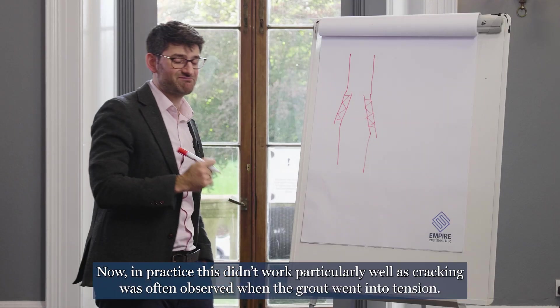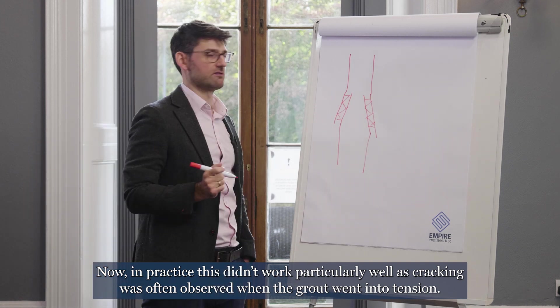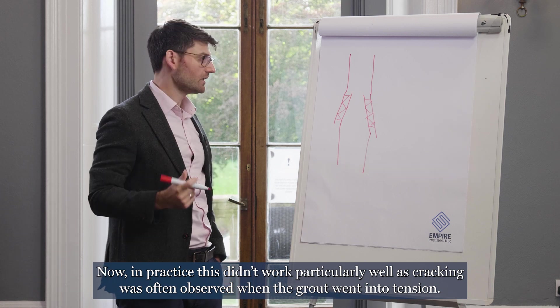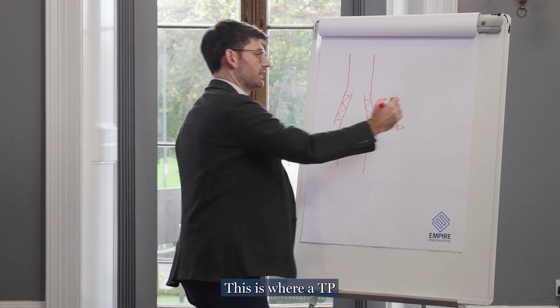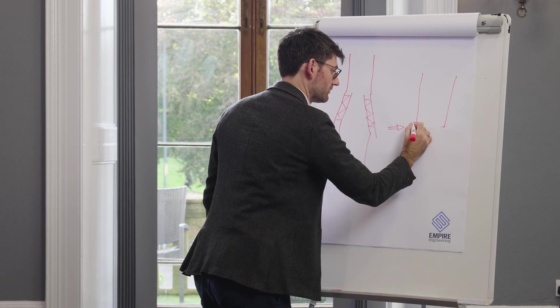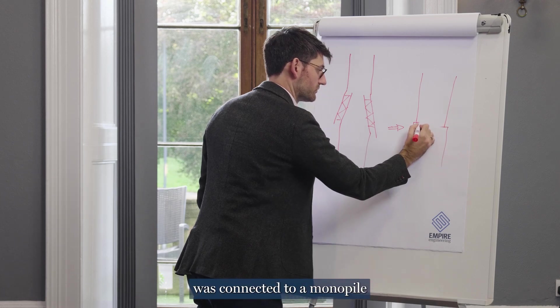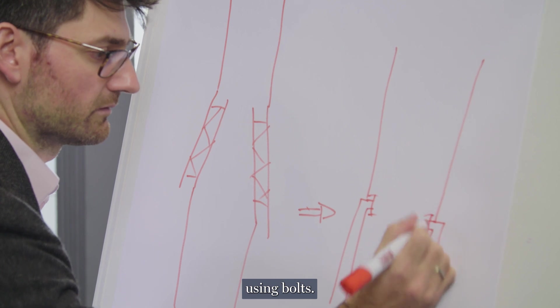A grouted connection was made between the transition piece and monopile where the annulus between the two was filled with grout. In practice, this didn't work particularly well as cracking was often observed when the grout went into tension. To get over this, the bolted flange was adopted — where a TP was connected to a monopile using bolts.